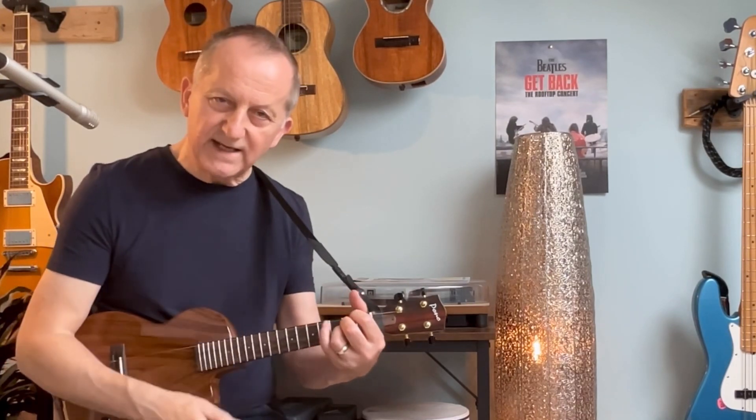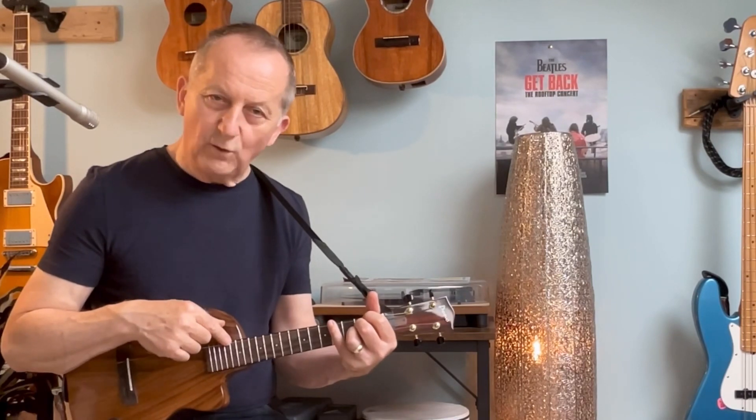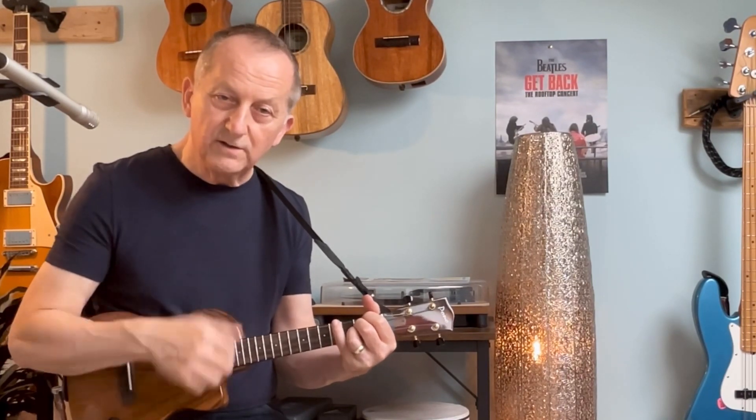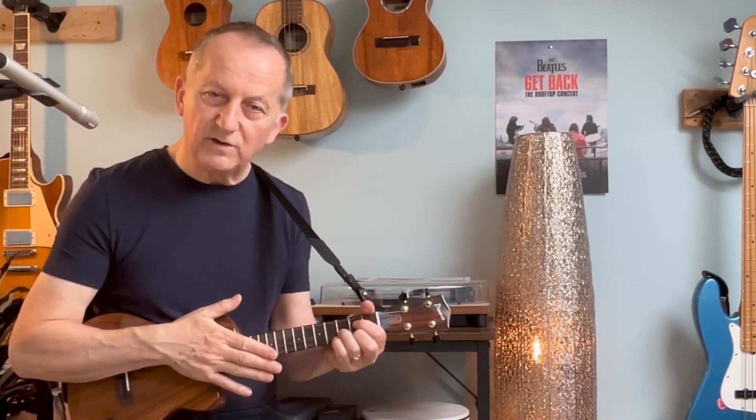I am playing the chords D and G there, but I'm doing something slightly different to them. I'm introducing what is called a vamping technique. I'm playing my standard D chord there, but then I'm using my little finger on the fourth fret, fourth string, to alternate on and off.